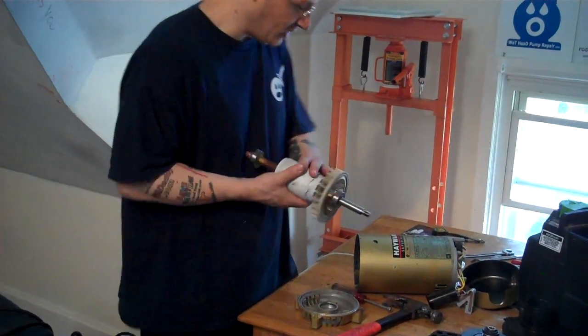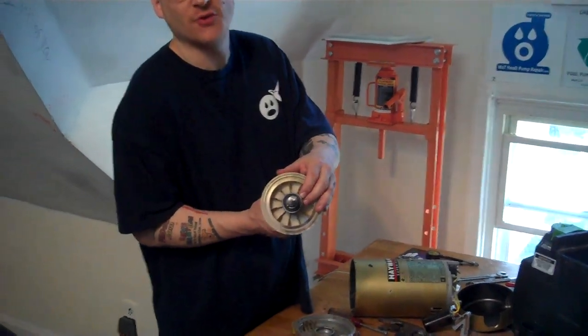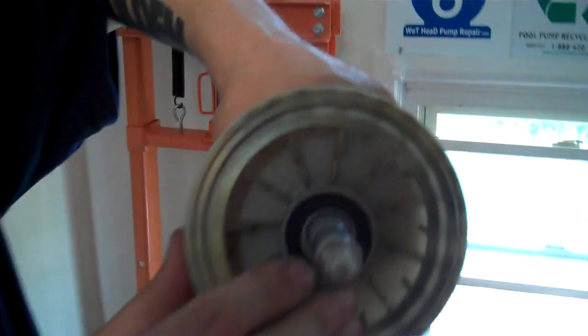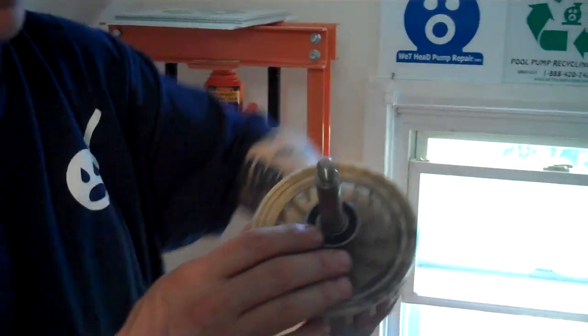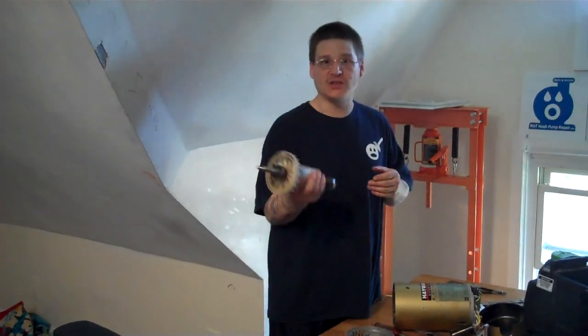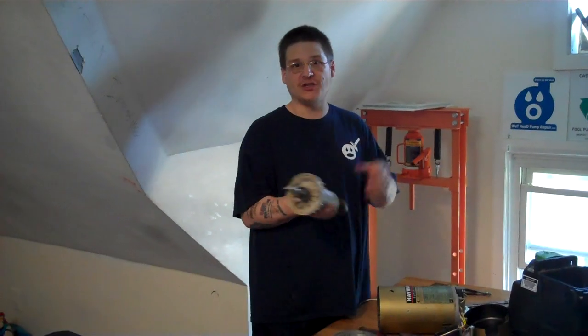Now you can see this motor, which is a Hayward Super Pump 1 horsepower, has another 6203 bearing in the front. It's very important before you remove this bearing — you're going to see there's what they call a bearing retainer clip. You're going to need a bearing retainer clip tool to remove that bearing. We'll show you later in the video how to remove that bearing retainer clip. But that's how you remove the armature out of your Hayward Super Pump. If you have any questions, you can send us an email. That's how you remove your armature — 6203 bearing, 6203 bearing. We'll see you in the next video.